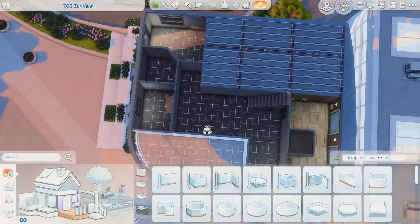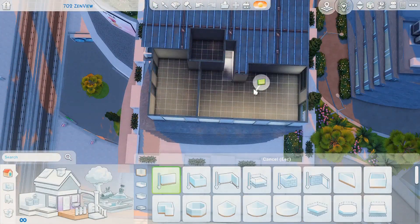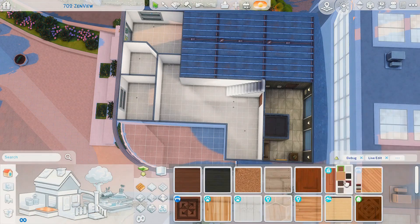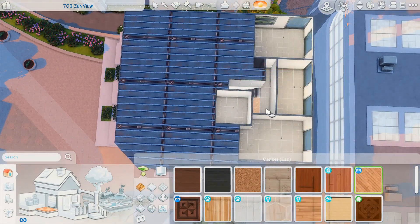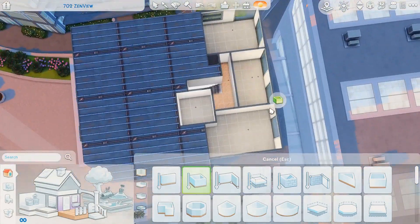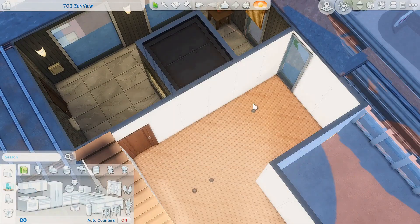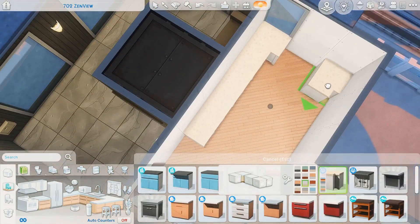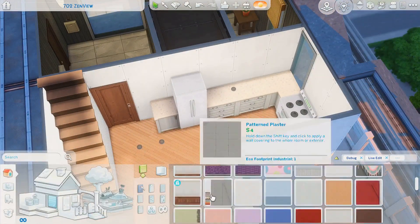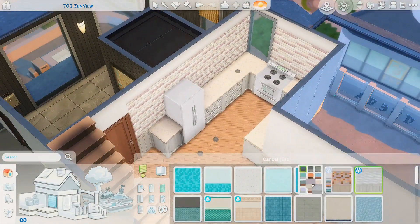Welcome back to another video! Today we are renovating an apartment from San Myshuno called 702 Zen View — one of my favorites and one of my go-tos. I've renovated this a couple of times, but today I'm renovating it for five roommates: young people, probably students or young professionals who wanted to live in the city but couldn't afford their own place, so they came together and decided to rent it together.